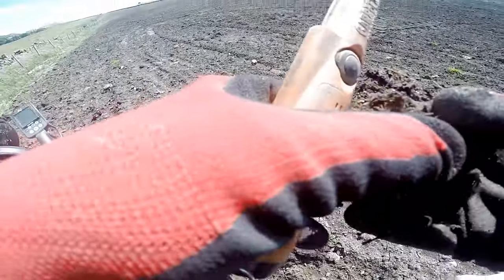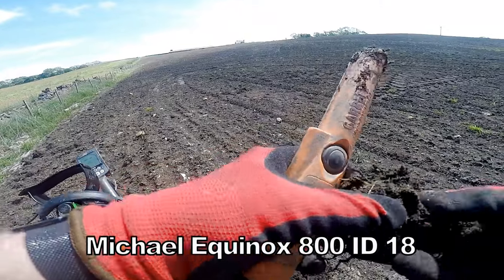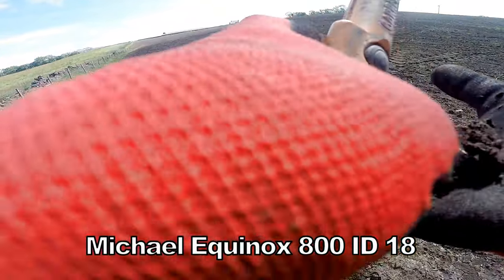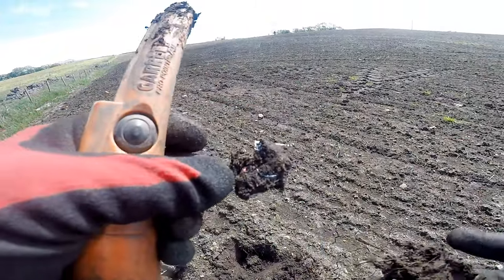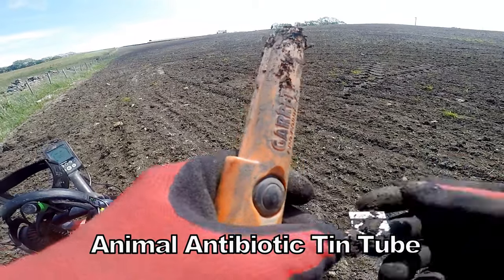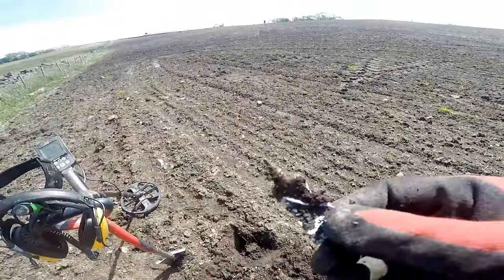Must be in here. Let's have a look gently. It's a famous Roman cap. Looks like a Roman coat. Oh, it's a sheep dip thing — actually, it's not a cap.